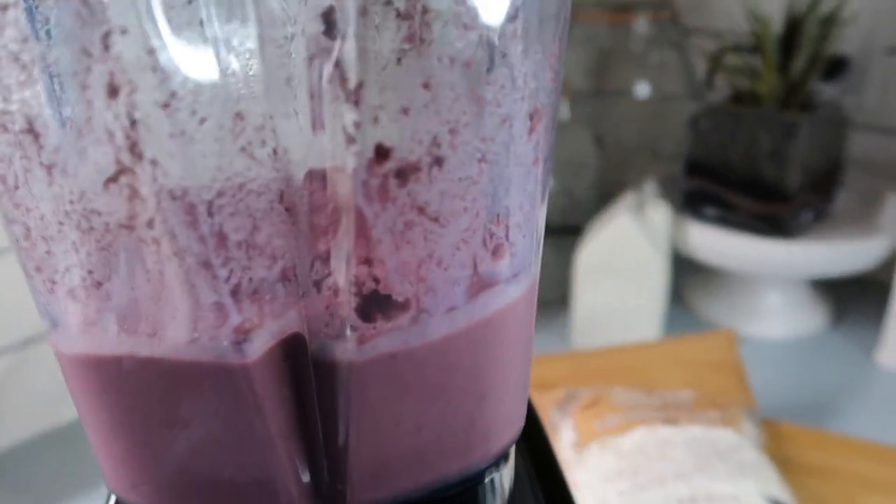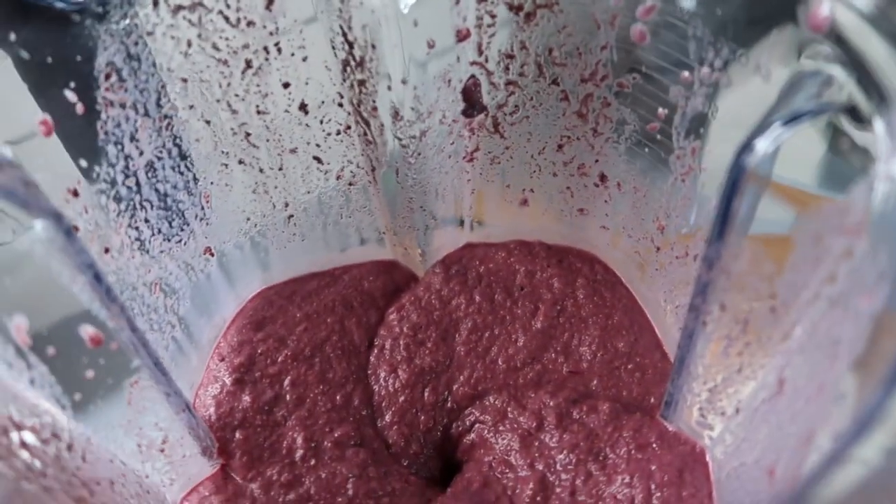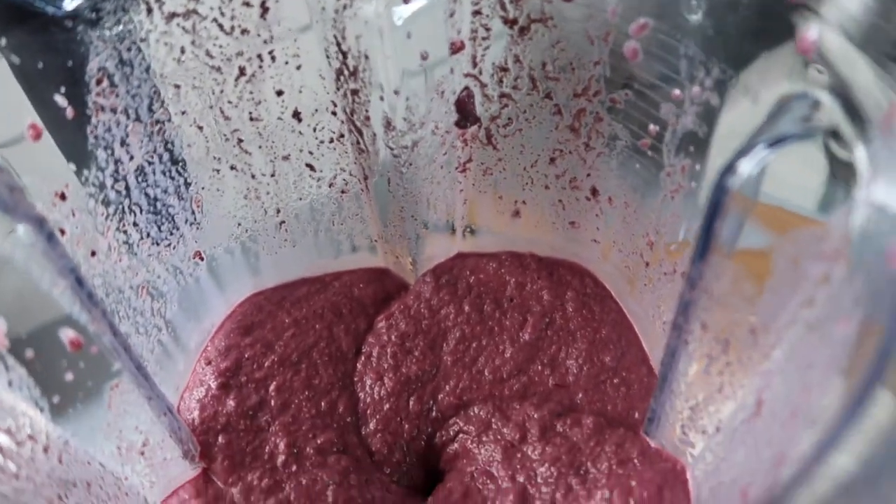That's it — so easy to blend together! You do want to use frozen fruits so it makes it nice and thick, otherwise it becomes more of a smoothie consistency.